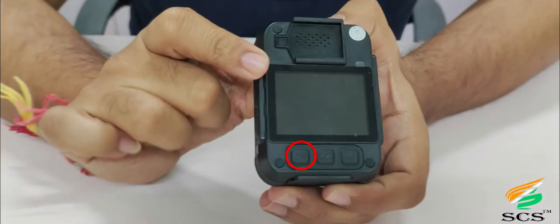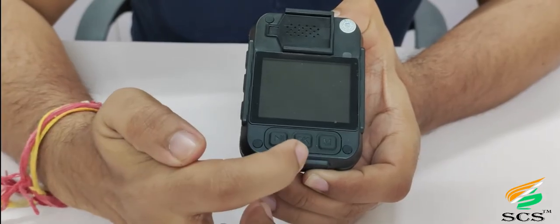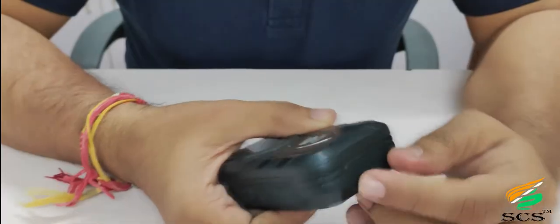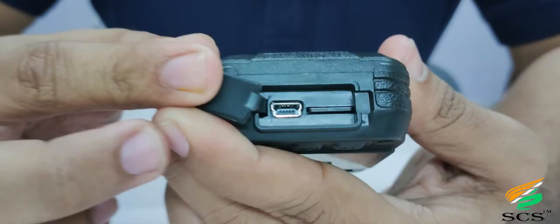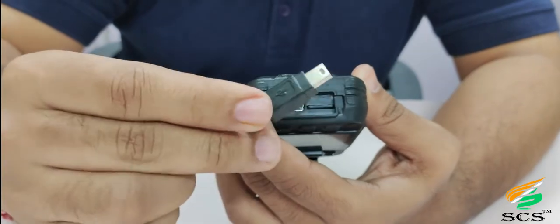Below the screen there are 3 buttons: the main menu button, the selective OK button, and the down browse key. There is also a charging point and SD card slot — SD memory card is supported up to 256 GB.